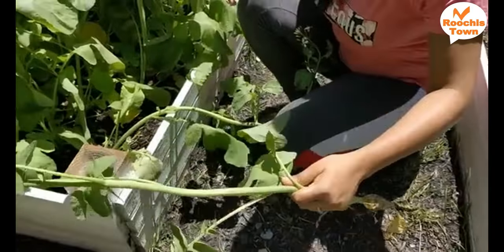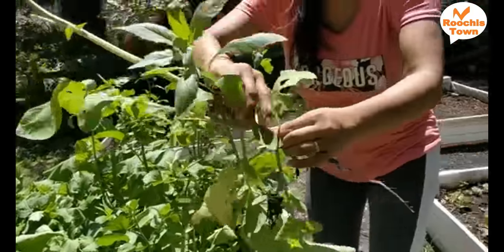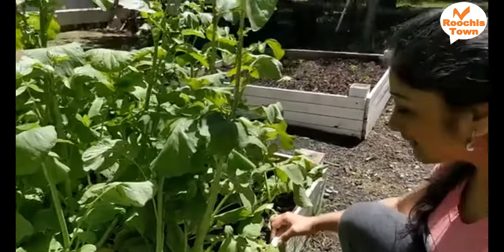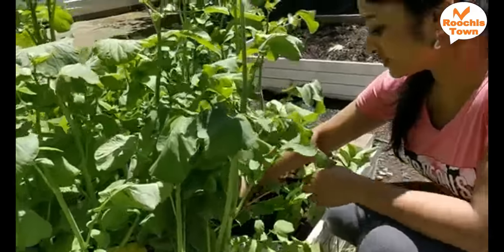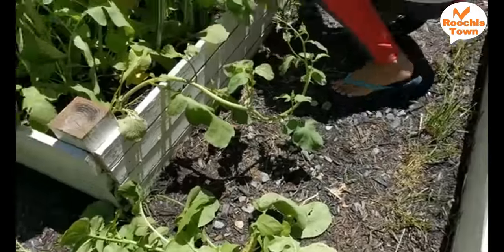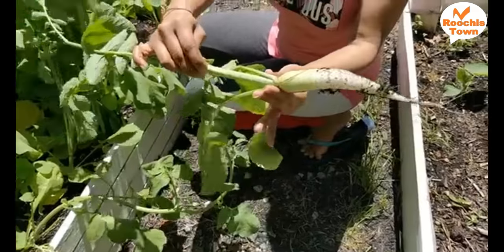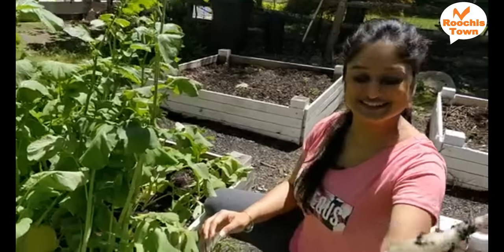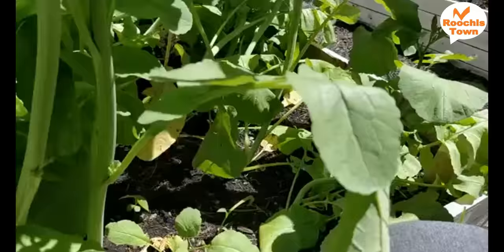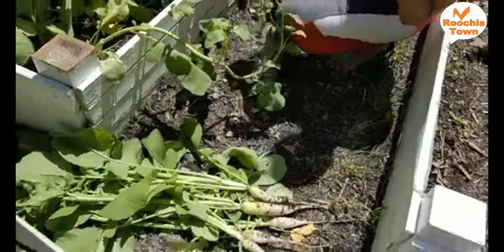Here is a small radish. It's grown nicely. These are not the very lengthy type of radish — these are the small ones. The variety itself is small. There comes a bigger one — look at this, it's all grown. And one last one — this is also small but we are good. So this should be enough for today's cooking.